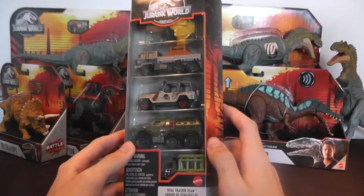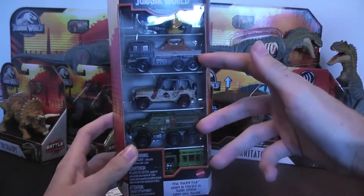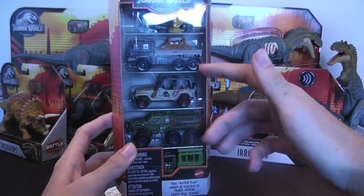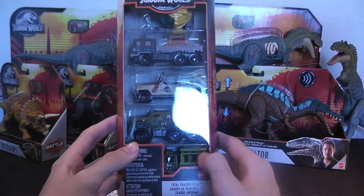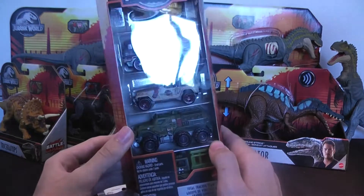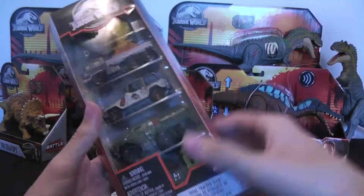It includes vehicles that kids could definitely reenact a lot of scenes with. You've got two dinosaur catching vehicles, an original jeep, and something you can really transition between the new movies or the old movies. And this is also a great set for doing photography. I love the variety of vehicles it includes.